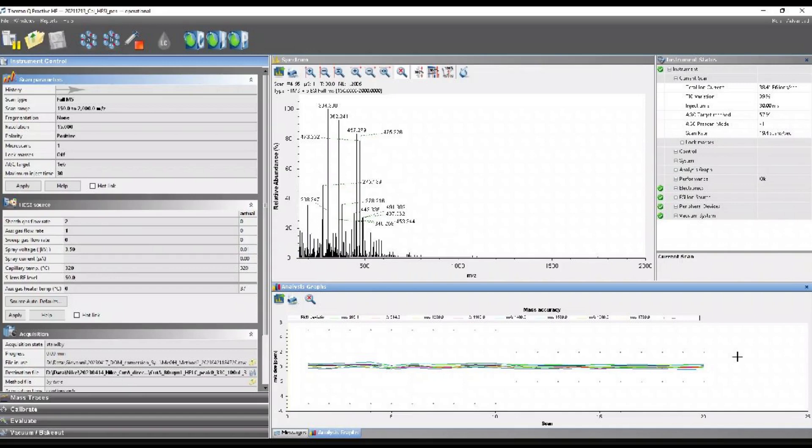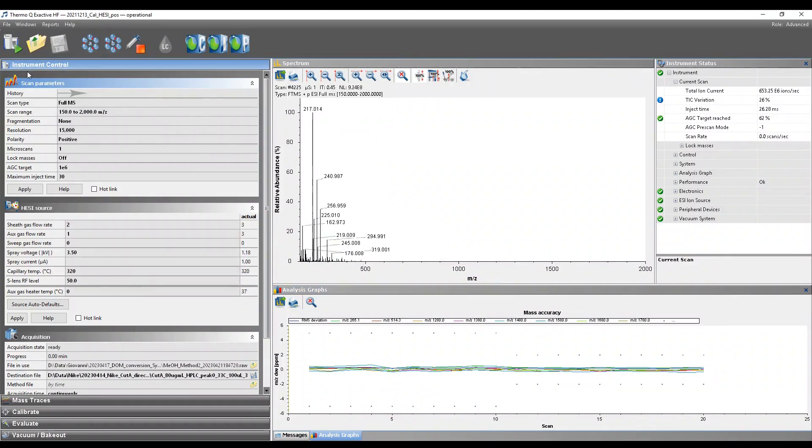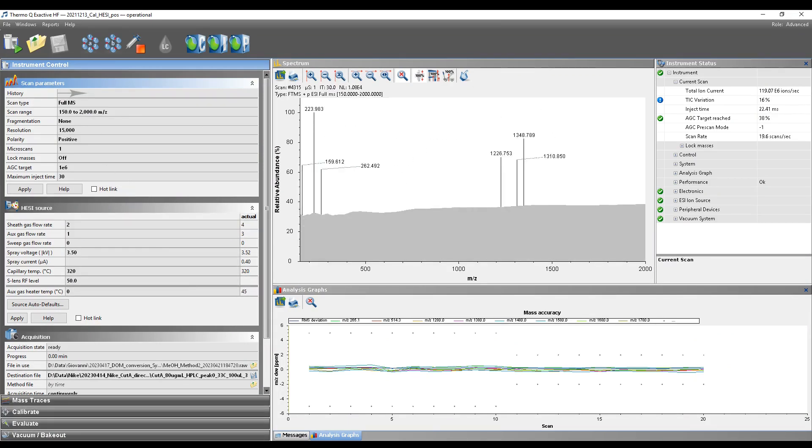First we have to start the MS system. This can be achieved by clicking on the upper left side on the signal where a pause symbol is indicated. By pressing play, the MS system will be turned on, which you can see on the moving spectrum on the right side.